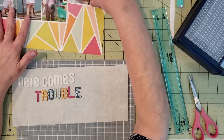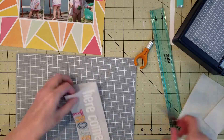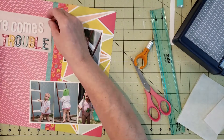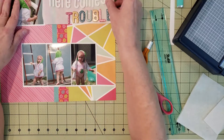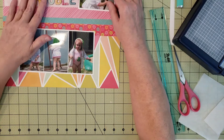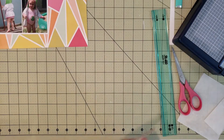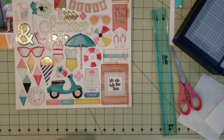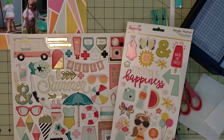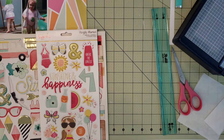Now I'm trying to figure out placement for the title and pictures — this was probably the hardest challenge in the layout. I was having a hard time getting the pictures to stand out against that geometric print and considered matting them. I had an orange fifth optional paper and pulled some chipboard, thinking that seeing where my clusters would go and what embellishments I had might help me figure out where to place the pictures.